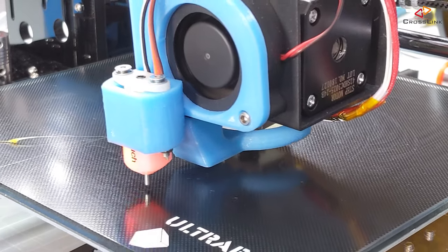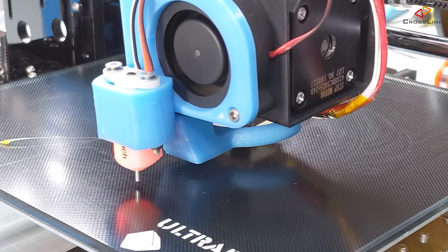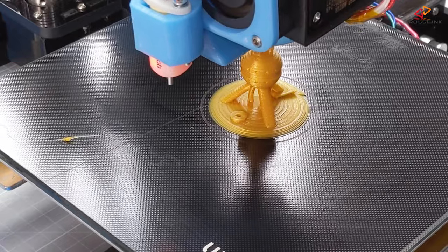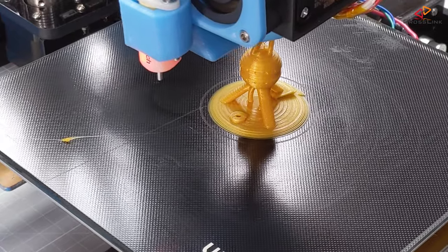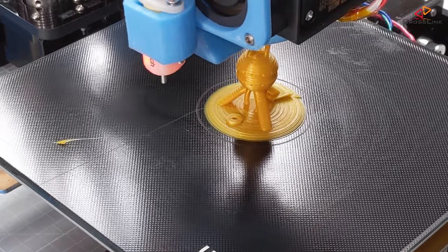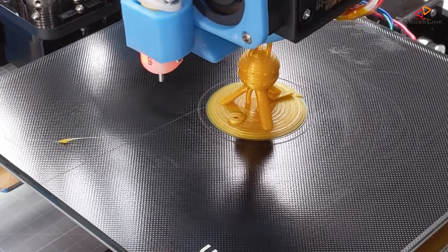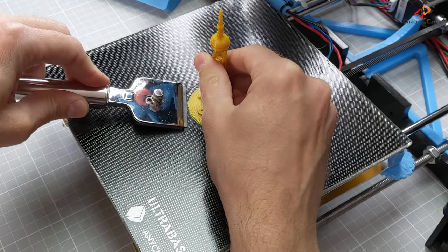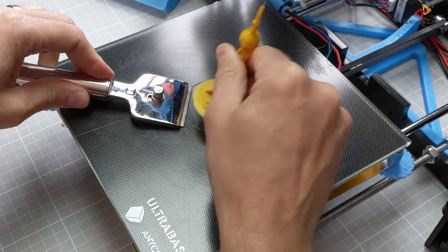Now let's do a test print with some larger bottom surface to see if it warps away from the surface. So far it looks really good for the first layer and it does stick. Still looking good — it seems the glue has helped to keep the print sticking and I'm seeing zero detachment. Getting the part off the plate is not an issue; it's still a bit sticky, which is a good sign.